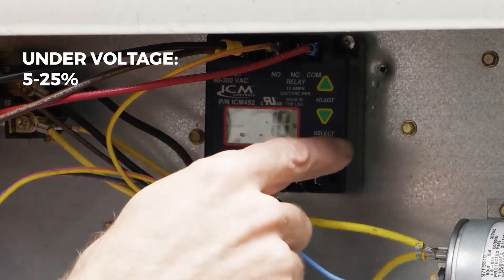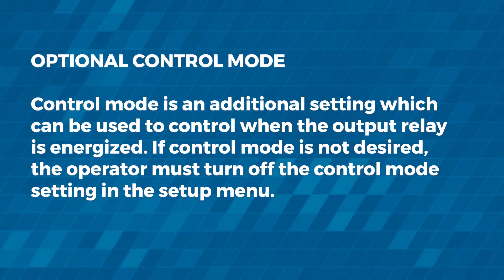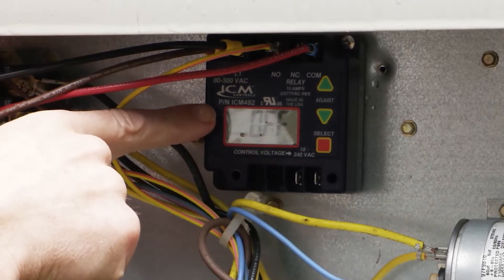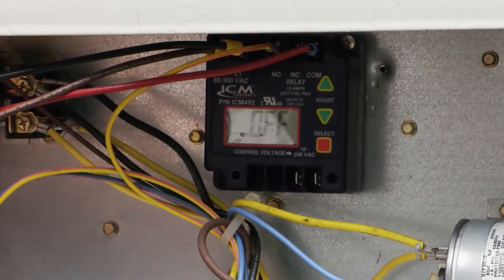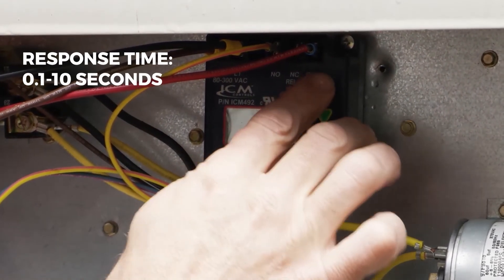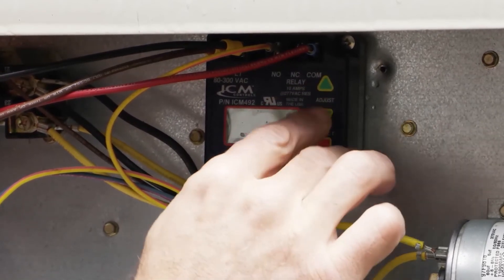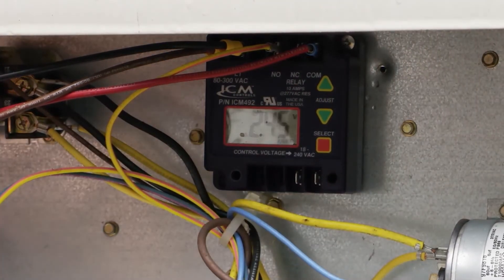Under voltage — for this instance we'll leave it at 10% as well. These are your control voltage terminals. It comes out of the box set to off. Some commercial applications require you to put that on, but for this instance we'll leave it off. This is our response time, and that is adjustable. We'll be good at the factory setting, and it's ready to go.